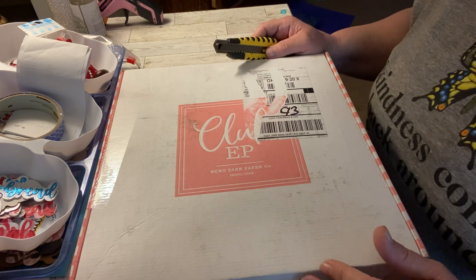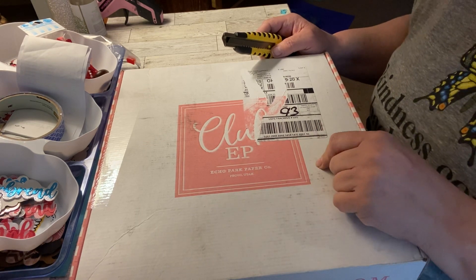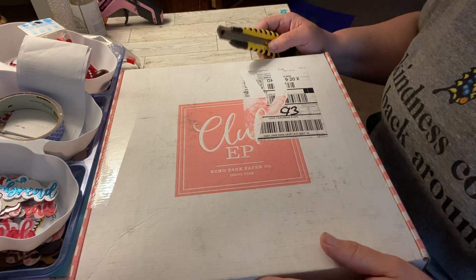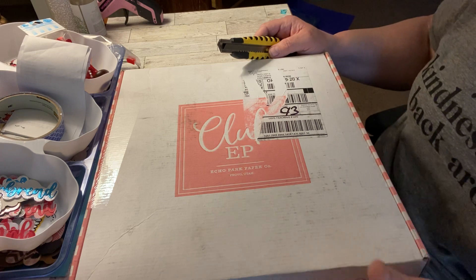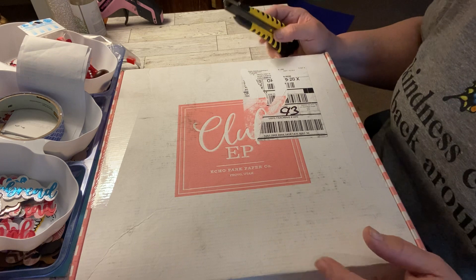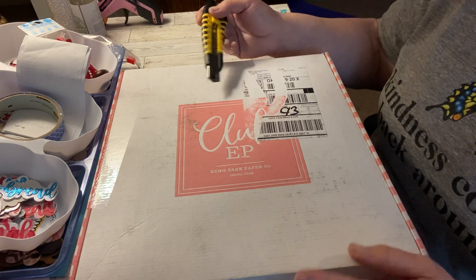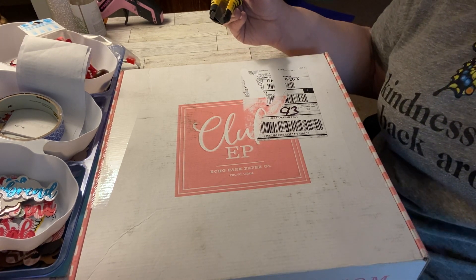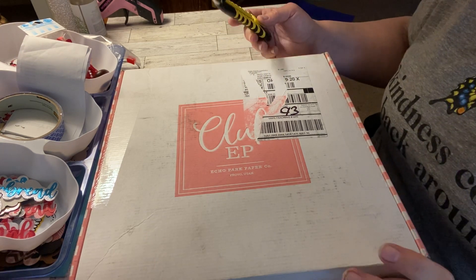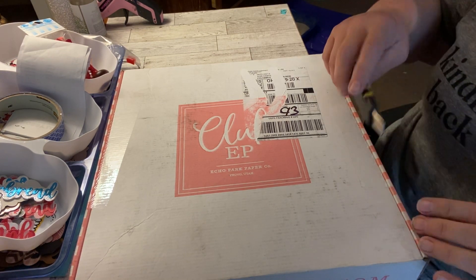Nicole from Vagabond Crafter always lets you know on her channel when Echo Park is having their mystery boxes. This is the second one I've ordered thanks to her. I go and spend so much of a paycheck on it. The last one I ordered was $50 with free shipping, and I got probably $200 worth of stuff in that. But this one was only $35 with free shipping, so I think it might have less in it. Let's see what I got.